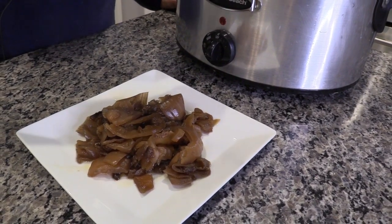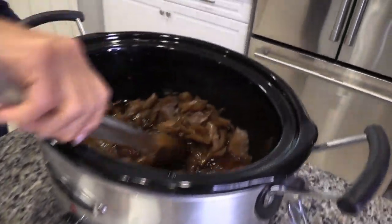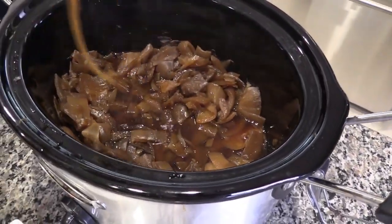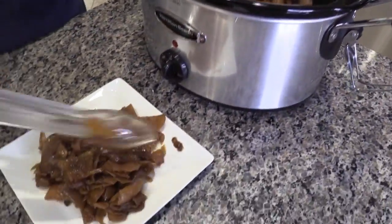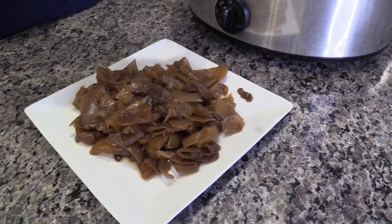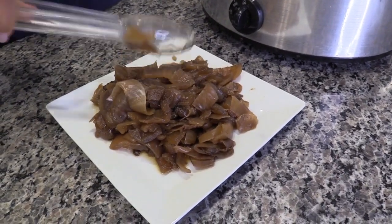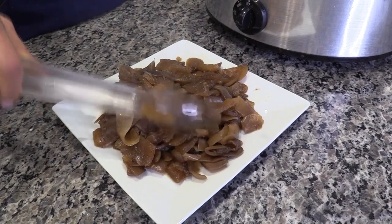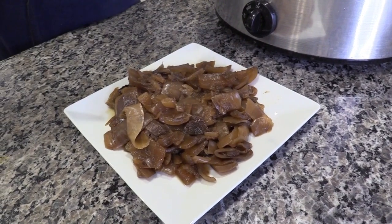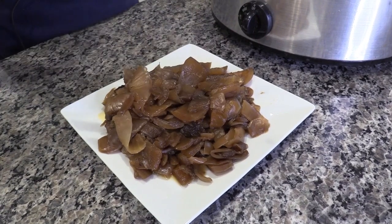I know you're going to ask: can I do this in a pressure cooker, can I do this in a pot? You can, but it's just not going to be like this. That's like saying, I don't have an oven to roast my sweet potatoes and get them nice and caramelized — is it okay if I microwave them? Sure, but results take time and it's worth it. You can get a crock pot for less than 20 bucks at Walmart, so just do it.